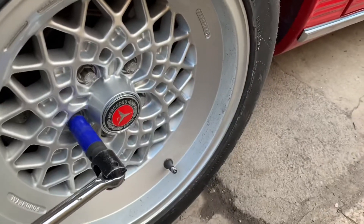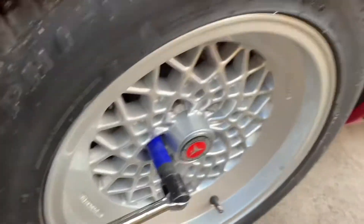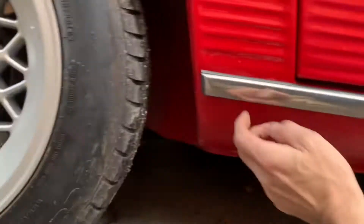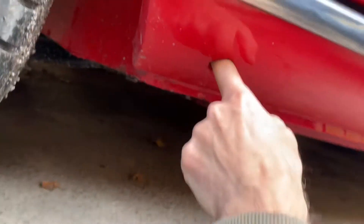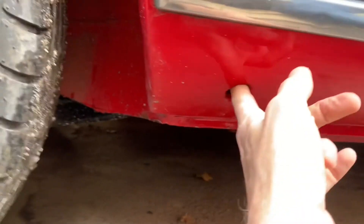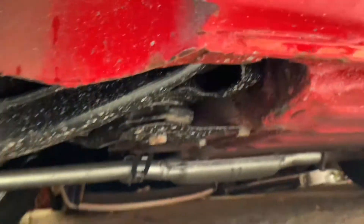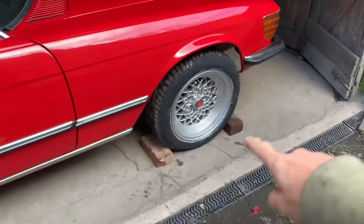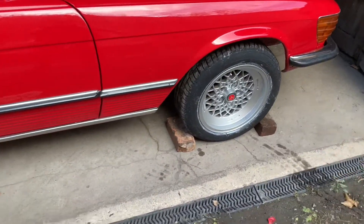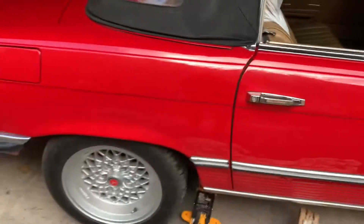First, loosen the wheel nuts whilst the car is still on the ground using a breaker bar, because these are torqued up to about 100 or 120 Newton metres. Then we're going to jack the car up. I never use the jacking points on these 107s because normally they're rotted out. We're just going to jack the car up using the rear mount and put it on blocks. Put two bricks or bits of wood by the front tyre so it can't move. Remember to take the handbrake off before you start trying to adjust the handbrake mechanism.